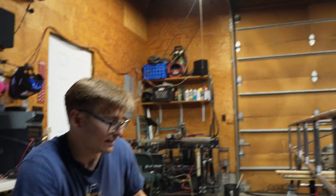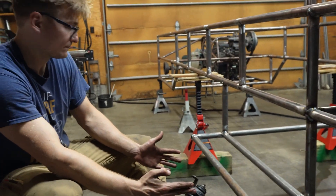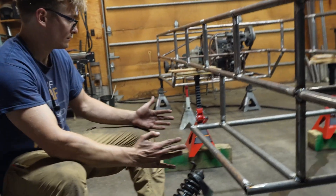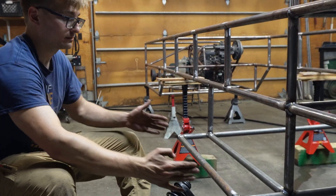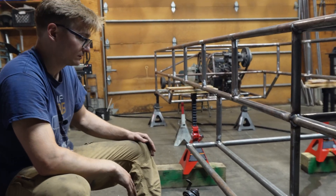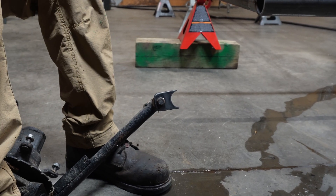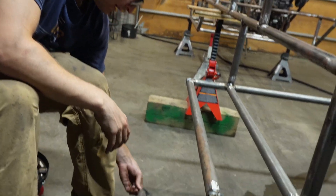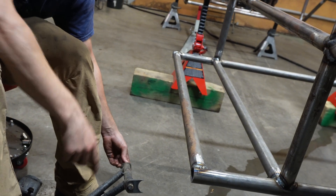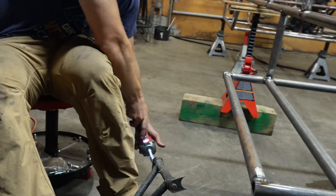Trying to determine where I want this to actually sit along here. Do I do it a little bit further back? No, I feel like in the middle — it'll just look more aesthetically pleasing. These arms need a little TLC — need some new bushings. Obviously, because of the weight capacity of these things, those little tubes are going to need to be upgraded, but that's a future video.